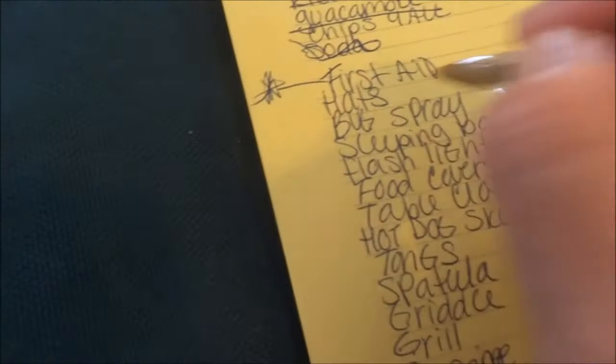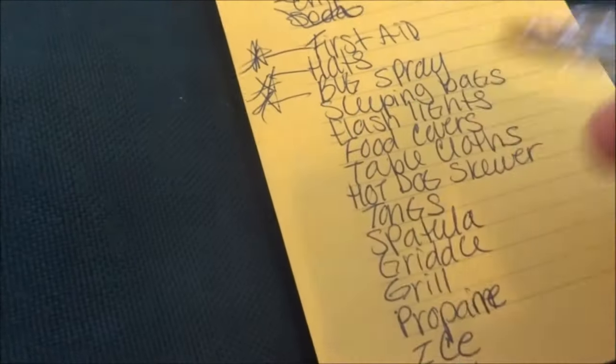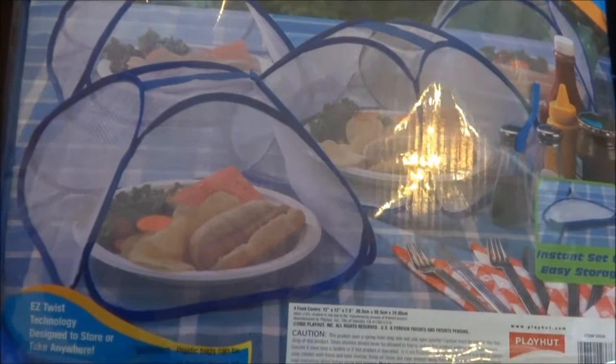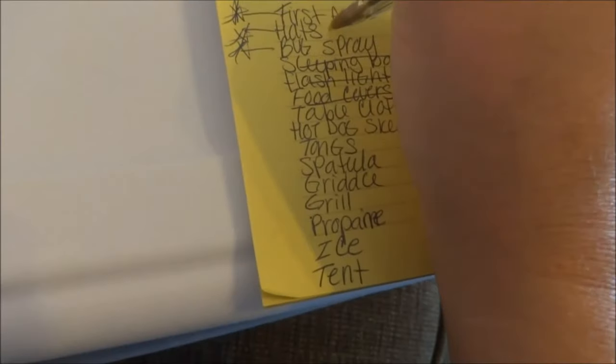First aid — oh, first aid, okay. Hats — got to get the hats. Bug spray — I need bug spray. Sleeping bags, flashlights, food covers. These are the food covers I was talking about — a set of four to put over the food. I've got the boys' hats, just got the bug spray. Tablecloths — got them. Hot dog skewers — got them. Tongs — got them. Spatula — got them.